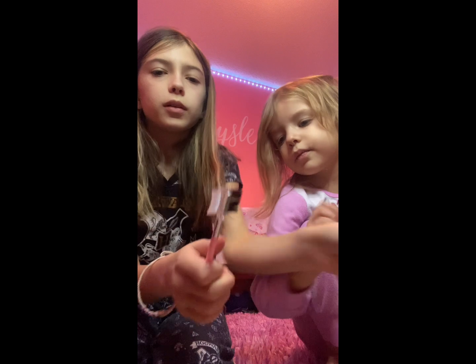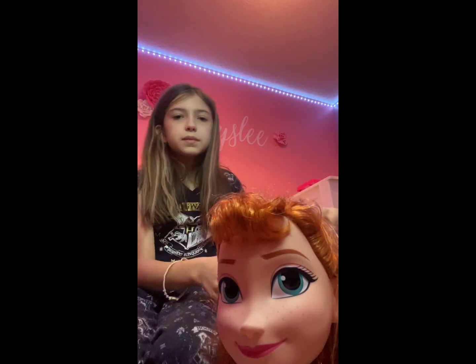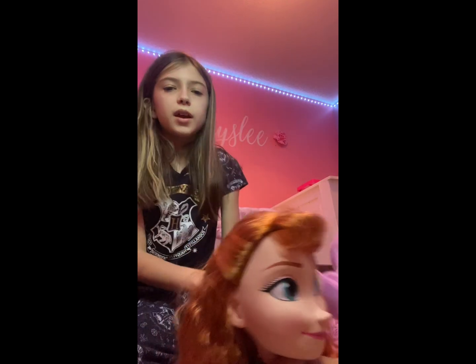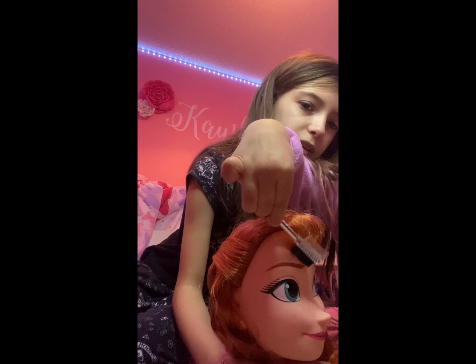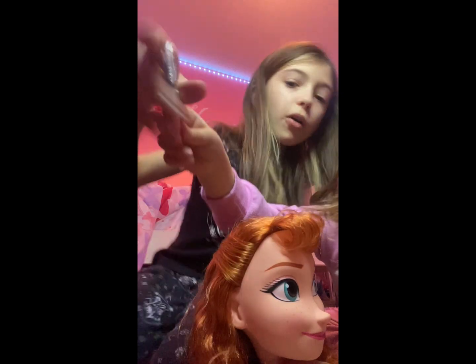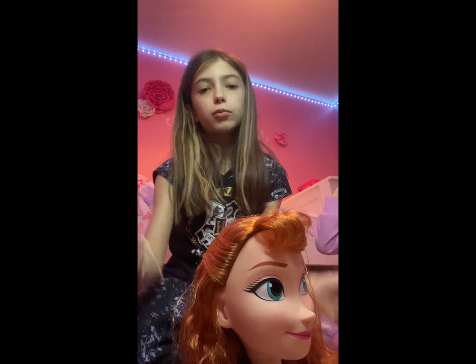Okay, brush her eyebrows — put her right here so they can see her. Just brush her eyebrows, even though they're like plastic. Okay, yes — that's not the right side but okay. Guys, I really have no idea what that brush is for, so we're just brushing her eyebrows with it.